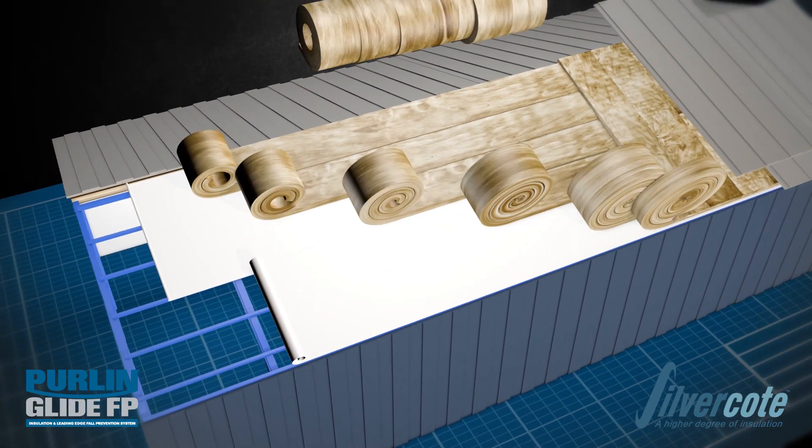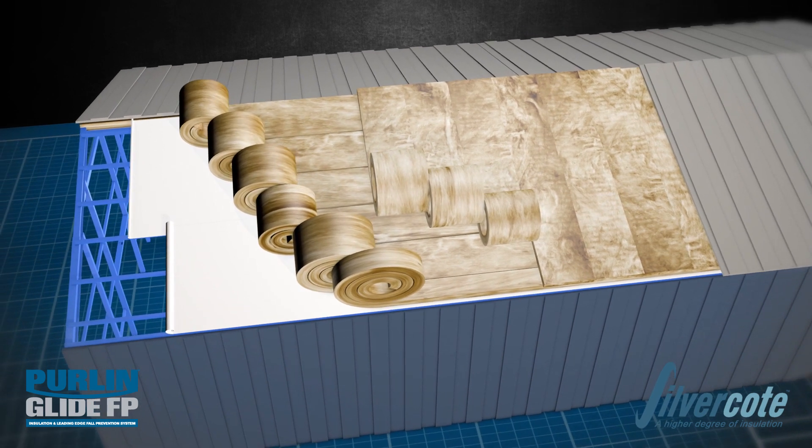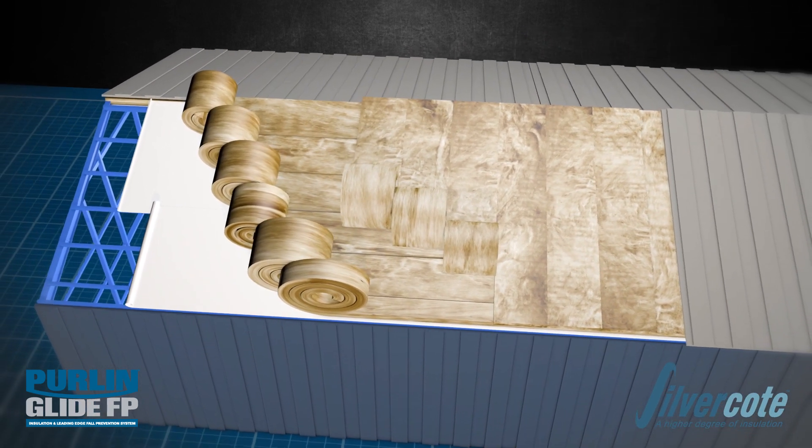Three components make up the Pearl & Glide leading-edge fall prevention system: Pearl & Gliders, Pearl & Glide fabric, and unfaced fiberglass insulation.